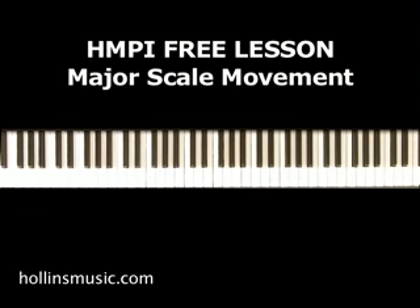Hello, this is Kenneth with HMPI and I wanted to share with you a lesson today. This is something that I do quite often and it's a very simple concept that I want to show you today. First I'm going to demonstrate it for you and then I'll go back and break it down exactly how I did it.